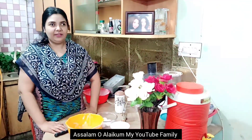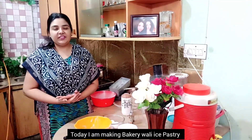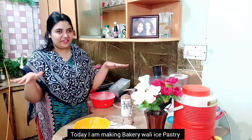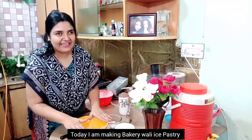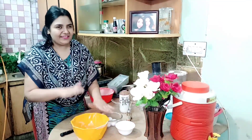Assalamualaikum, my YouTube family! Welcome to Masara Kitchen. I am Maria Sayan. Today I am going to share with you a commercial level recipe. We will make battery ice pastry. So let's start the recipe.